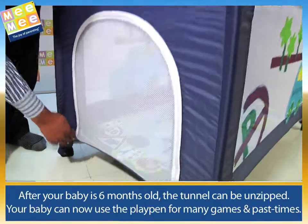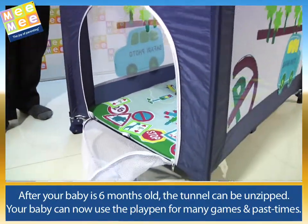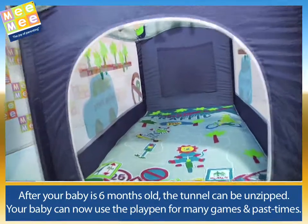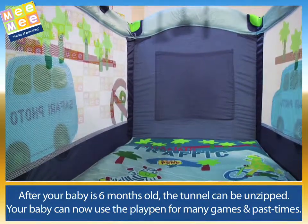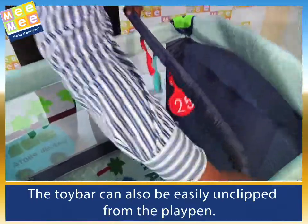After your baby is 6 months old, the tunnel can be unzipped. Your baby can now use the playpen for many games and pastimes. The toy bar can also be easily unclipped from the playpen.